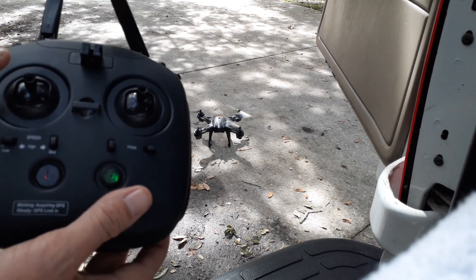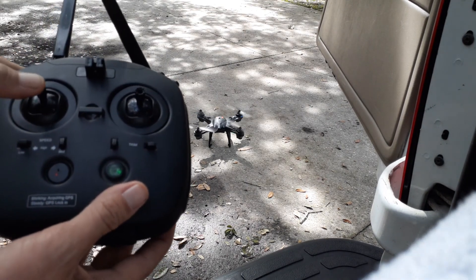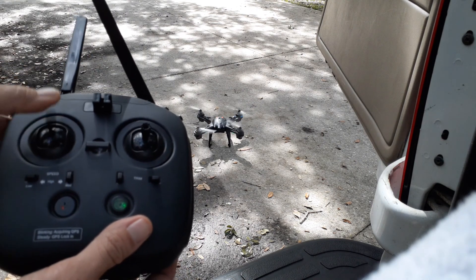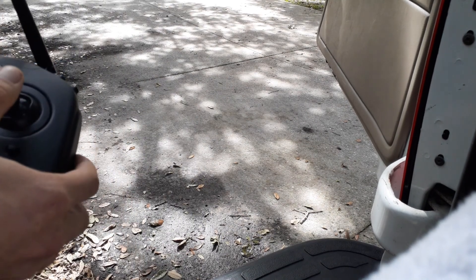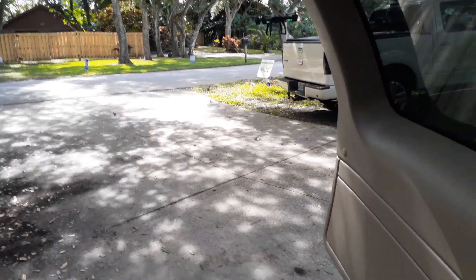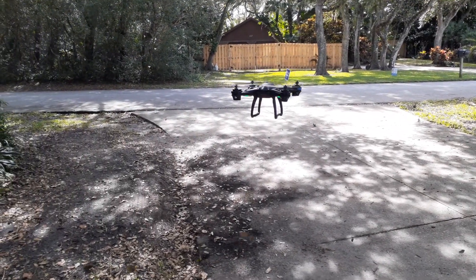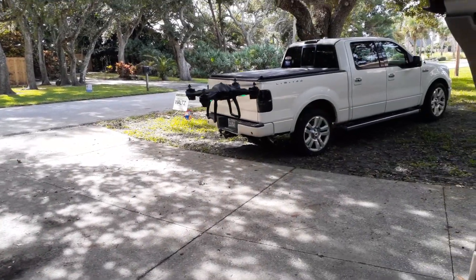If you let it sit there for about a couple of seconds, the motors will turn off. Or if you want to fly, press up and it will jump up to a position. Press up again and again. As you can see, the drone is just floating in the air, holding position quite nicely.